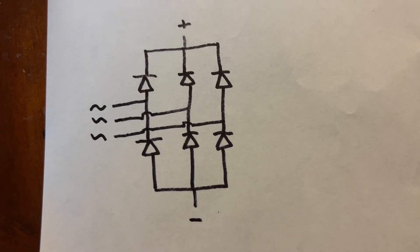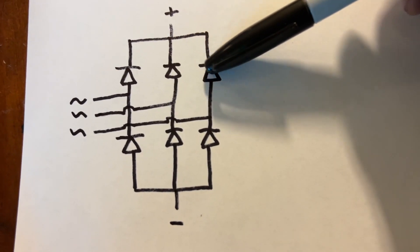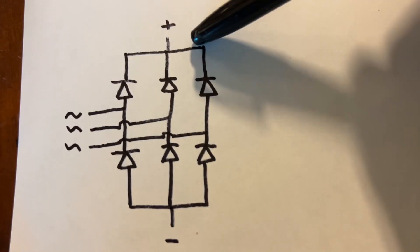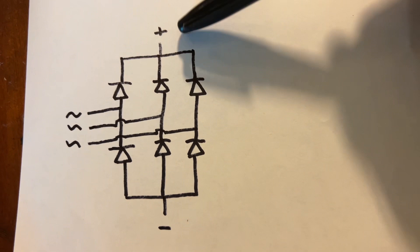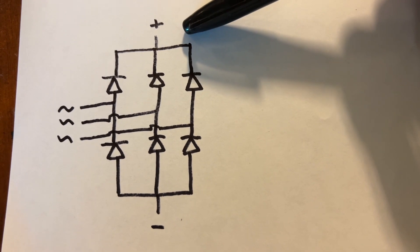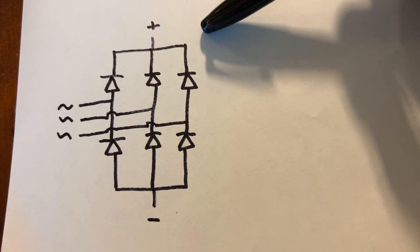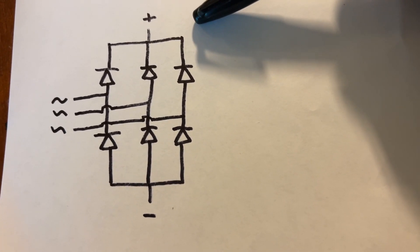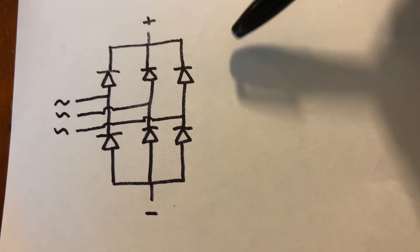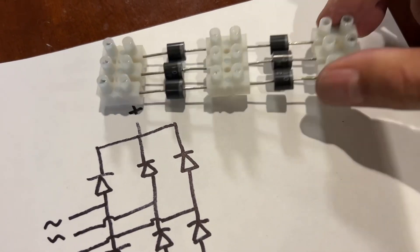I have exactly what I need for that. Here's the circuit I plan to use — just general purpose diodes that can handle 10 amps. Here are my three phases from the wheel output, which should give me a positive and a negative that can be smoothed with a capacitor to give a smooth DC output. That DC output can be used to drive something like a light or an inverter to generate a different voltage. There are plenty of uses for that. Let's get this thing made.